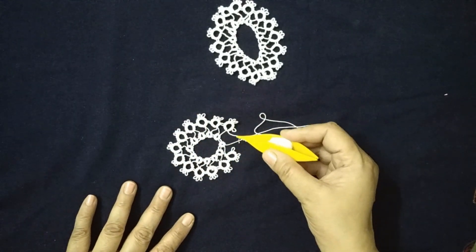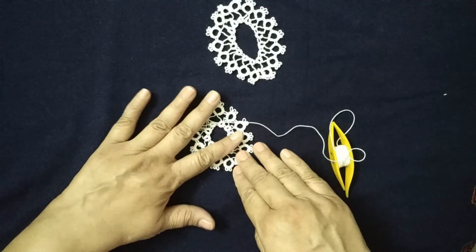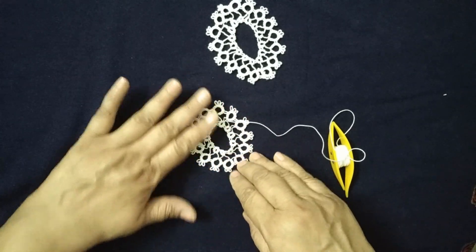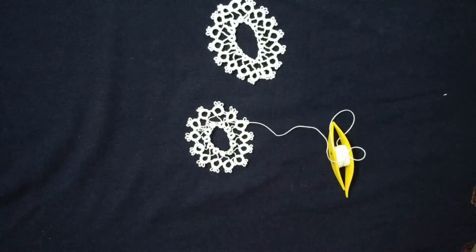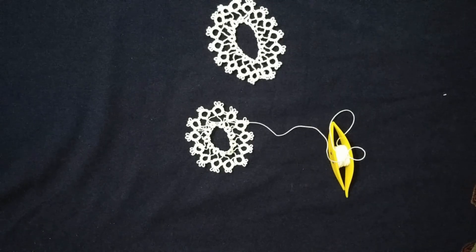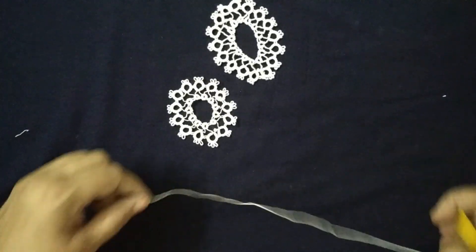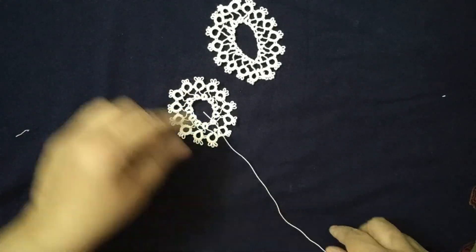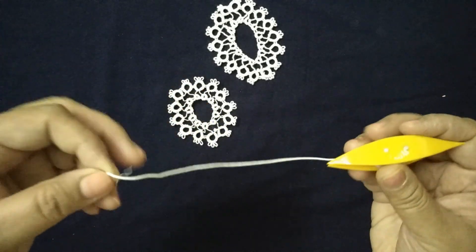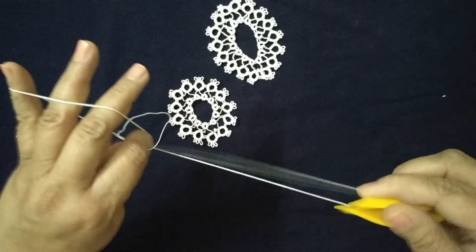Similarly we will make a large ring and join it to complete the outer hole. Now you can see the oval pattern is ready and you can add a dangle to use it as a bookmark.